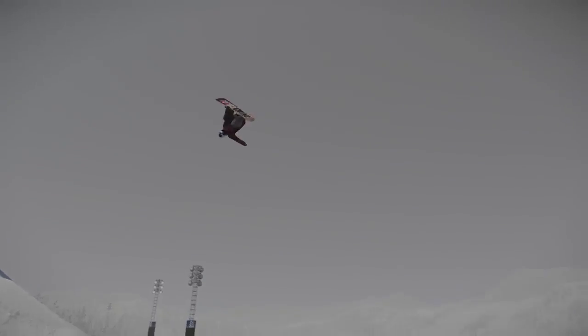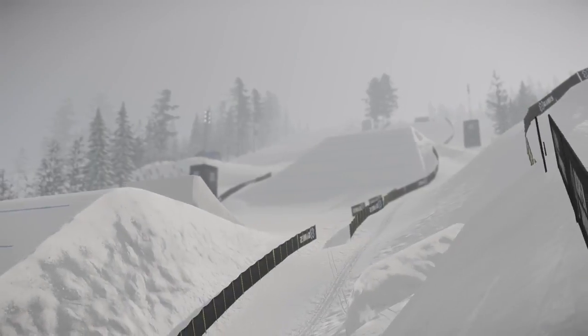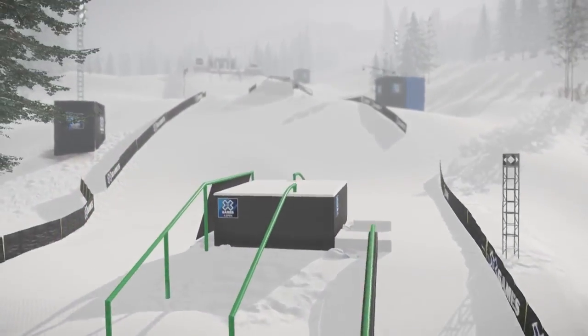One, two, three — frontside triple cork 1440, ladies and gentlemen. He is on one.